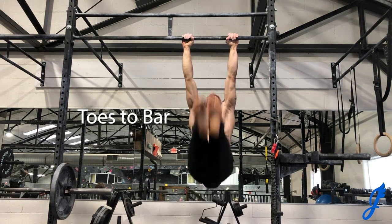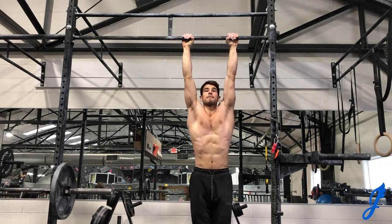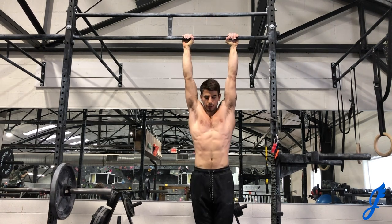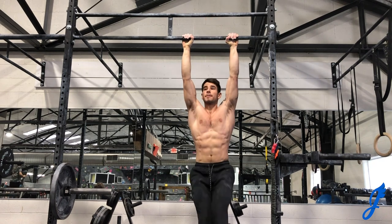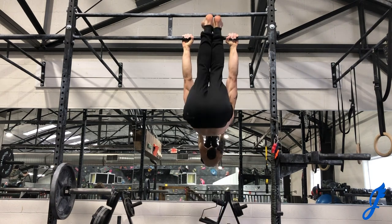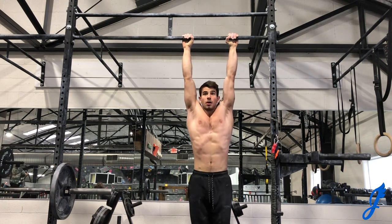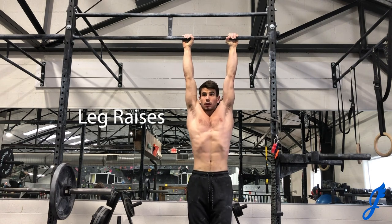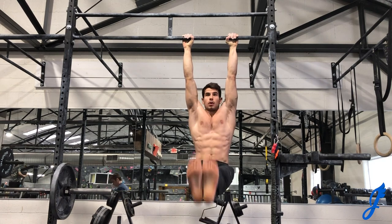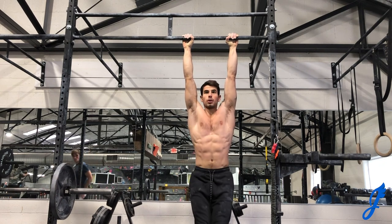Jumping into the workout — I'm doing toes-to-bar, which is a great core exercise, and I superset it with leg raises and then knee raises without any rest, just hanging the entire time. This shreds the core, works the scapula, shoulders, forearms, and grip. I'm also doing ring dips and ring leg raises — rings are excellent because they force you to stabilize and build a lot of core and supporting muscle strength.